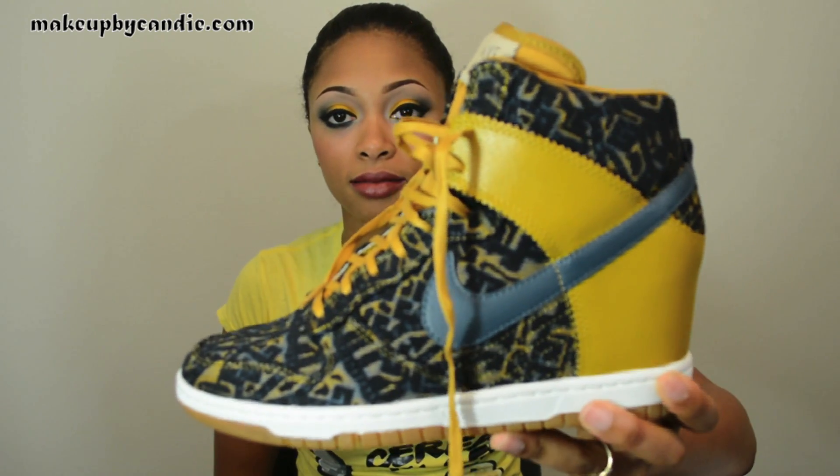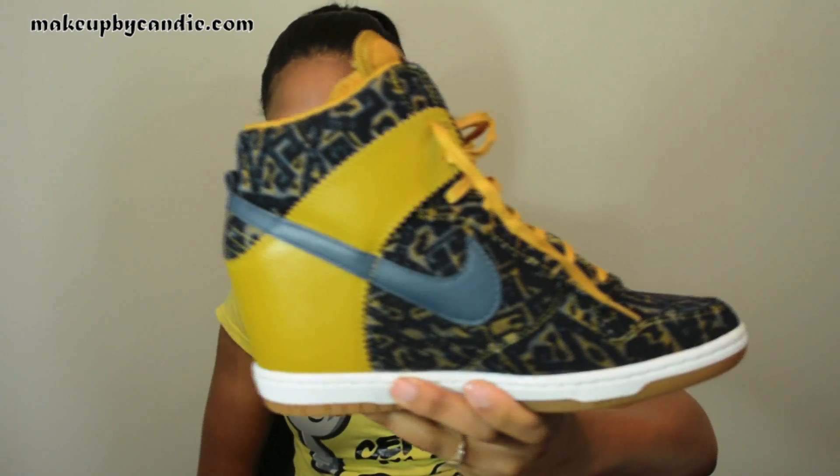Hey guys, in this tutorial I will be doing a very bold makeup look inspired by my kicks. They're sneaker wedges by Nike. I really like them. I got them from JimmyJazz.com — an awesome website for bold colored kicks like this.